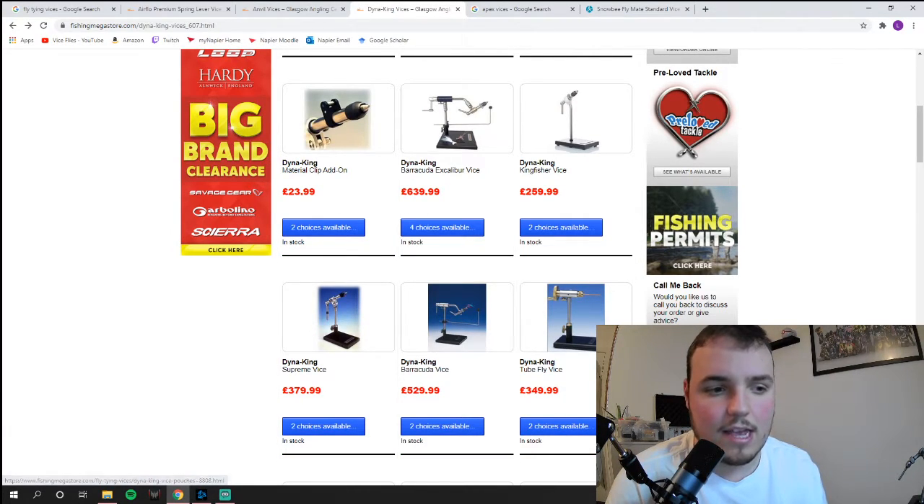Just to recap: for low-budget vises, I would steer away from the classic spring clamp vise due to durability issues — unless it's for a child or a real beginner. I would steer towards Snowbee vises, which are excellent and available in a wide variety of stores, sometimes at a discount. For mid-range, Apex vises are excellent — long-lasting, durable, great mechanics, and an excellent overall standard. If you're looking to splash out, by all means get a custom vise that you're really going to enjoy tying with. For high-end branded options, Orvis and Dyna-King are the two I'd highly recommend.